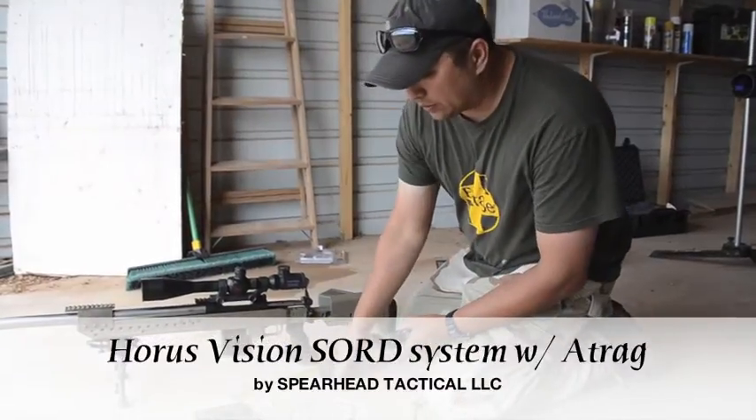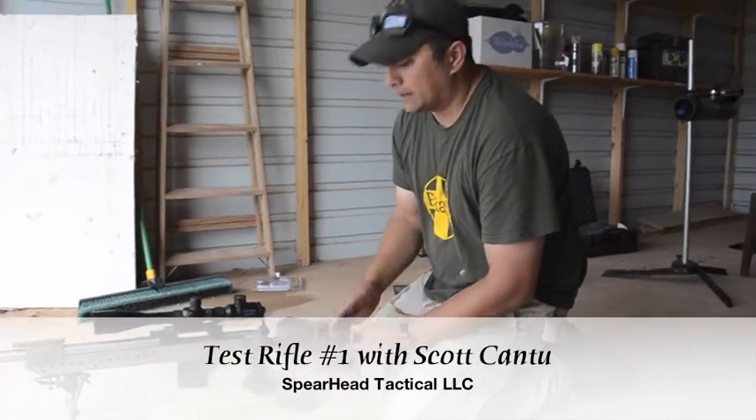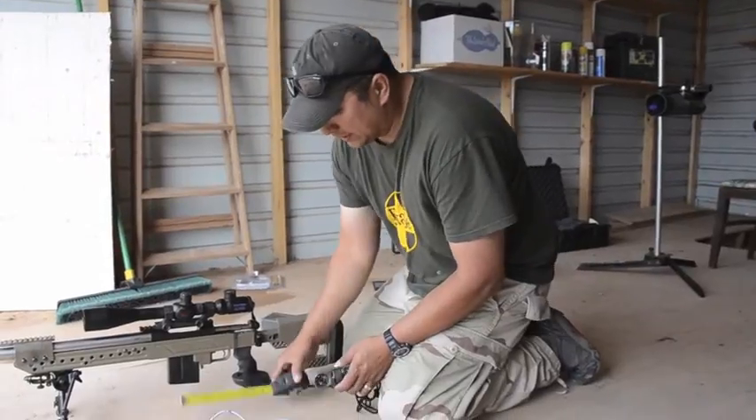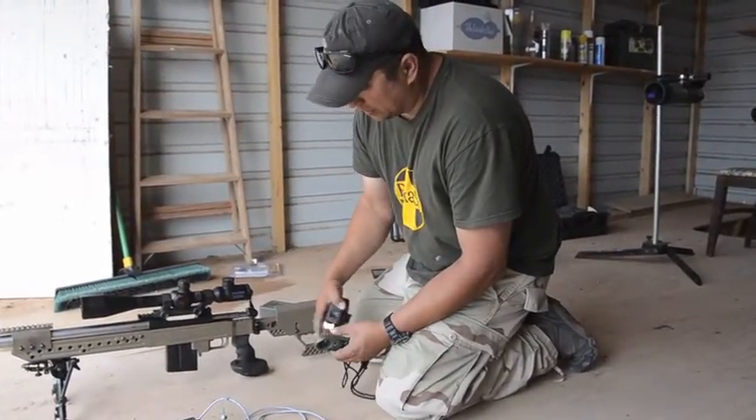I'm Scott with Spirio Tactical. Right now I'm going over some SWORD system stuff and we're going to be shooting here in a second. You need to have a Kestrel in the kit and also some type of ruler or something else to measure.